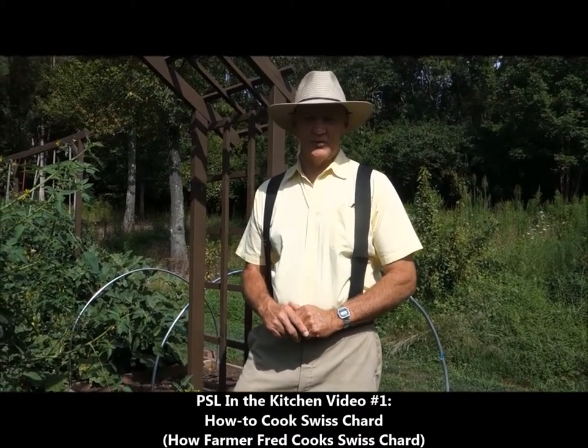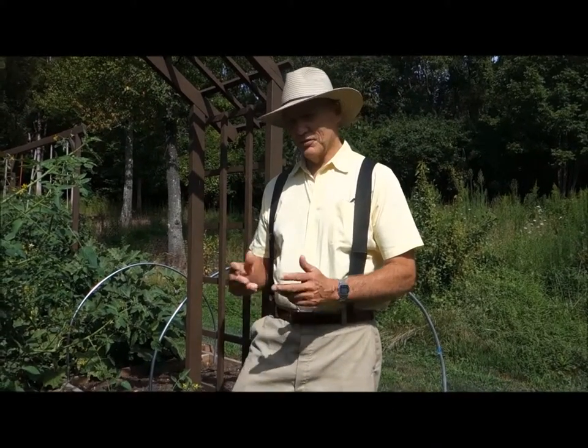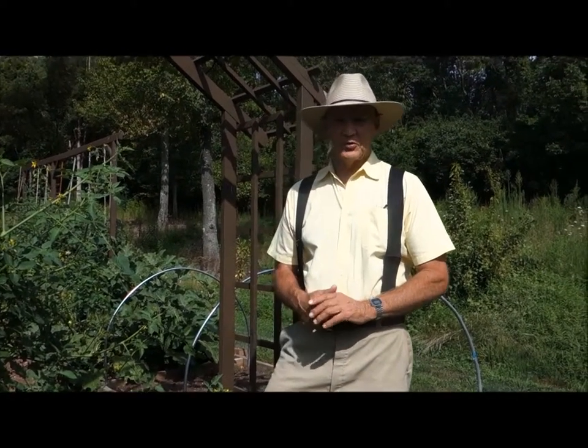Well, good morning! This is Plant Smart Living with Farmer Fred. We're out here on our vegetable garden this morning. It's a beautiful morning.